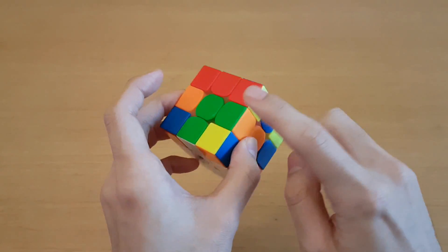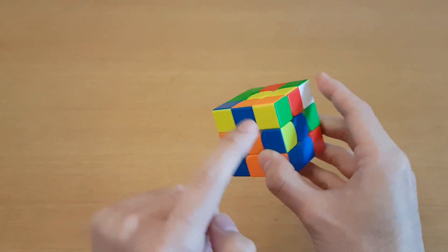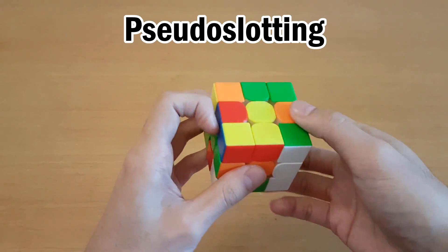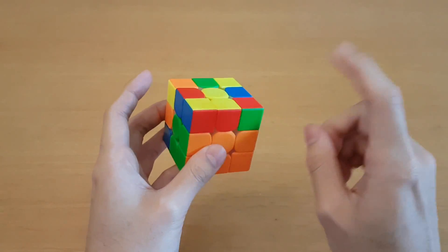Or if you have this case but another different edge is solved, and you can find this one's corner and this one's edge, then you can solve those together using pseudo-slotting by pairing the unsolved pieces together and putting the last two pieces in. I have a video all about keyhole and pseudo-slotting right here.